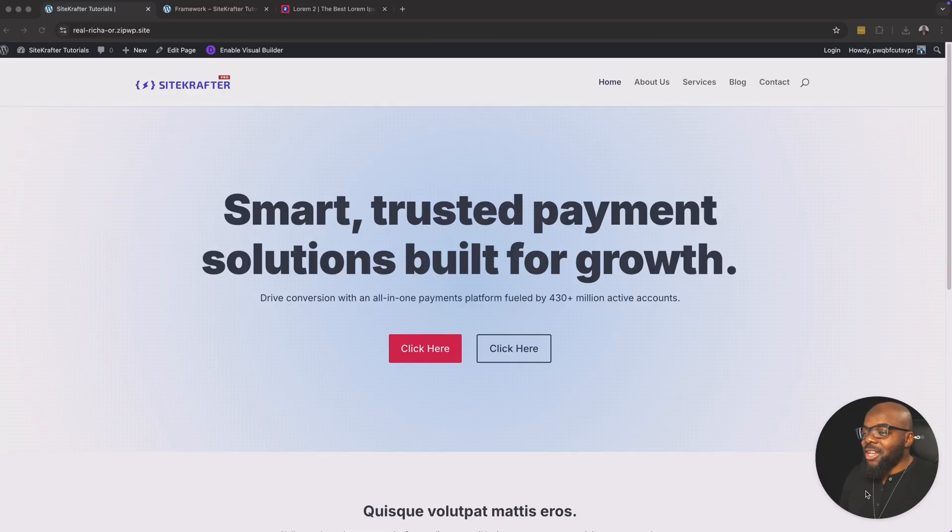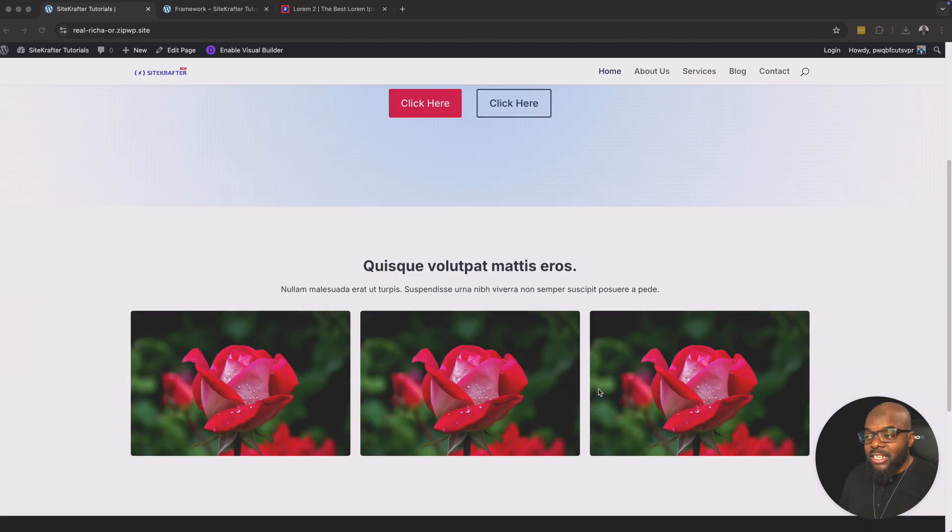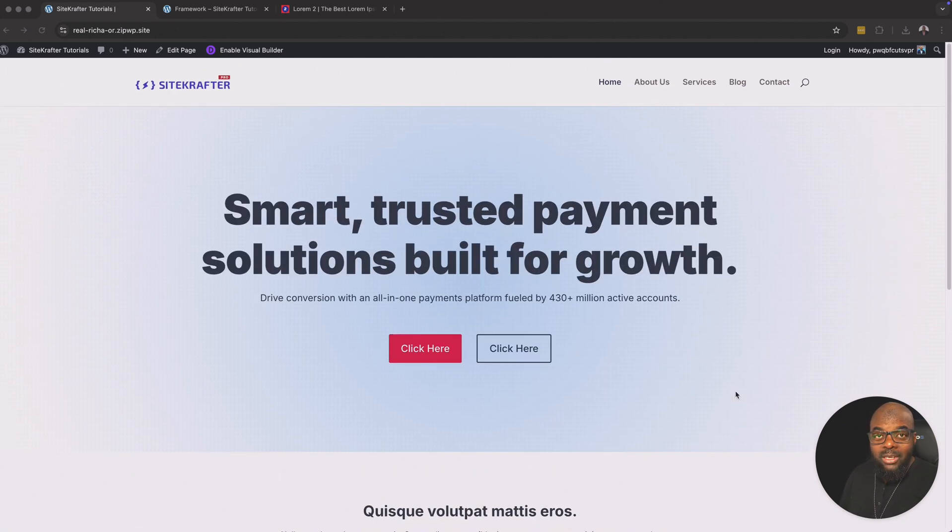In this video, I'm going to show you how to create this basic layout using Divi. I'll show you how to make sure these buttons here are side by side, and I'll also show you how to use Flexbox to make these images align side by side. This design is fully responsive, and I'll also show you how to achieve that. I'm going to be using the Divi Framework Site Crafter. If you are a Divi user and you'd like to learn how to design professional-looking websites, head over to diviuniversity.com and join the community — it is absolutely free.